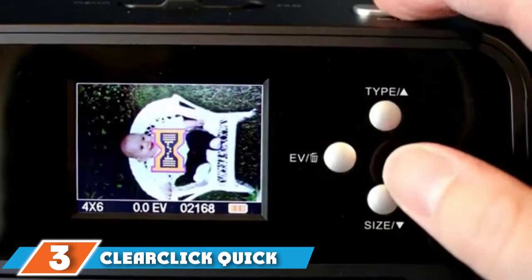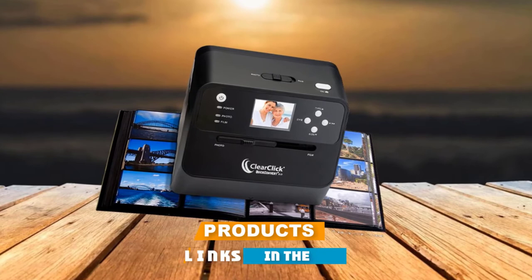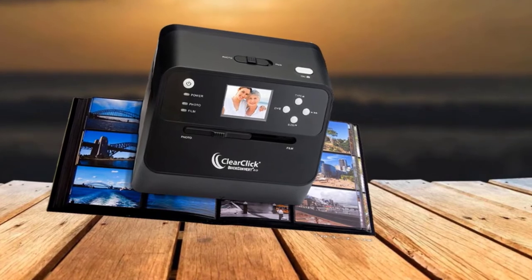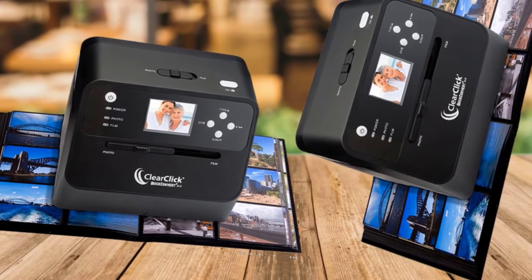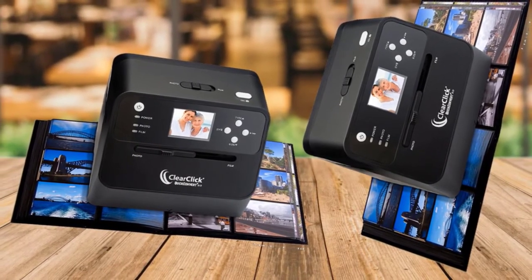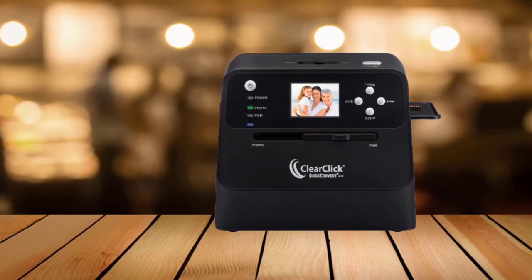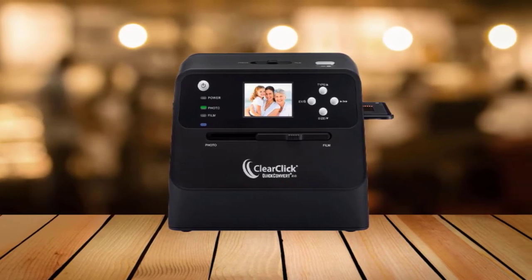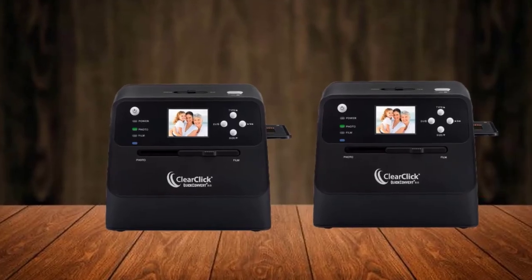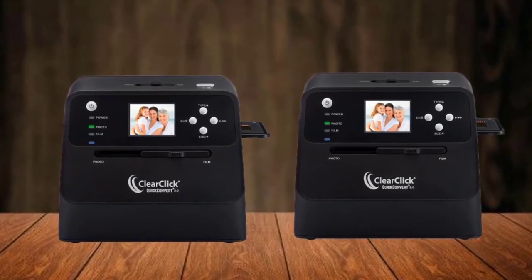The number 3 position is held by ClearClick Quick Convert 2.0. This film scanner does not require the use of a computer to scan, making it super easy and convenient to set up and use. In just minutes you can have your scanner ready to start turning your photos, negatives, and slides into digital form. It also comes with a rechargeable battery, making it extremely portable. It works with photos 4 inches by 6 inches and smaller, 35mm slides and negatives, as well as 110 and 126 formats. The resulting digital files are saved on the SD card at a high-quality resolution of 14 megapixels.